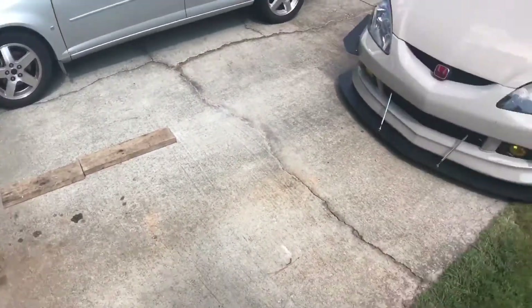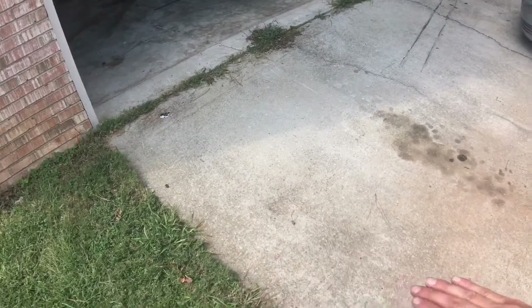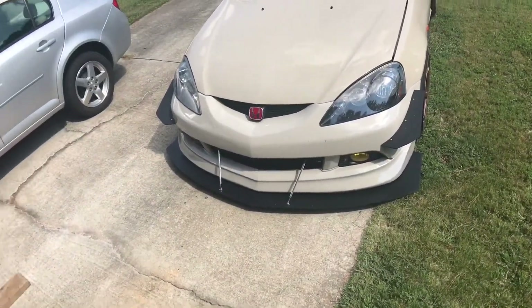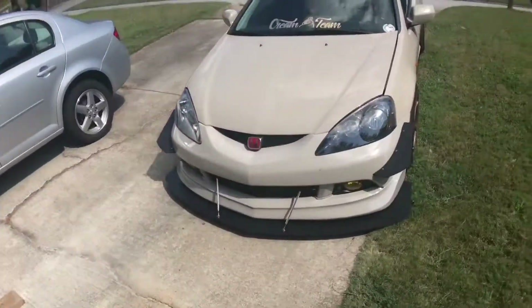This is what I have to do every time I want to pull this car out and pull it back in. You have to use these planks, get them right where the dip is just so it won't bottom out, scrape, and try to pull off the bottom splitter of the car. That's what I have to go through every time. Time to take it for a test spin.